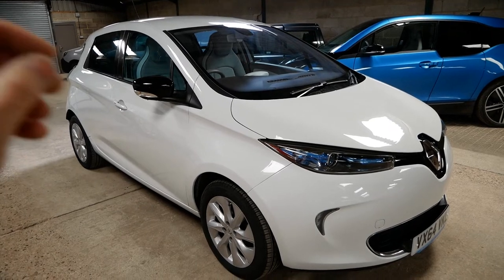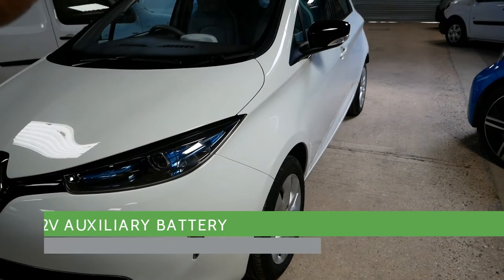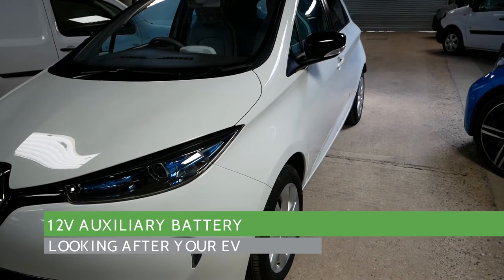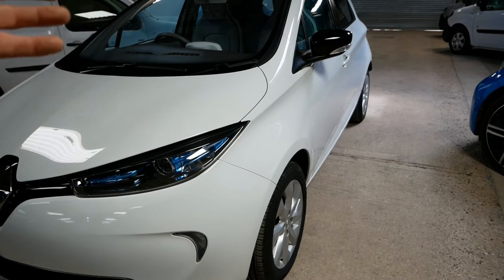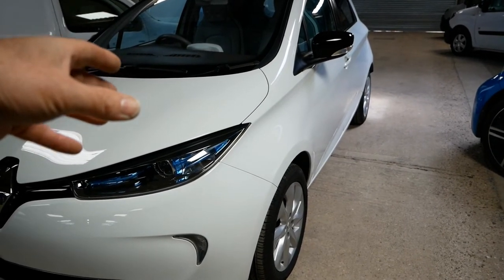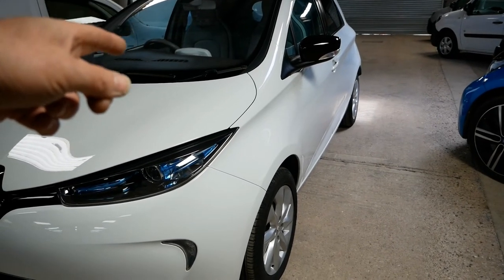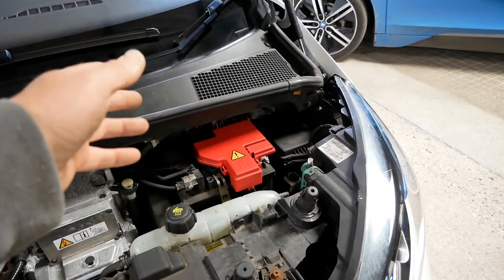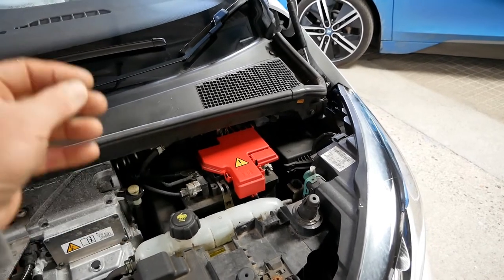Next, the 12-volt battery that sits up front. Just like every other petrol or diesel vehicle, if the car is left for long periods that 12-volt battery slowly drains. Just like every other ICE vehicle, an EV needs the 12-volt battery to start. If that battery is flat, you can't open the doors, you can't operate the central locking, and you can't start it.